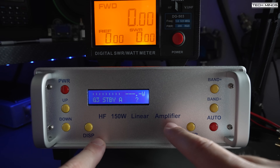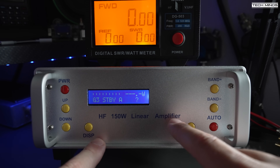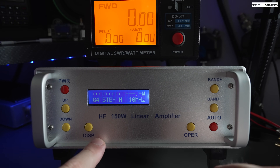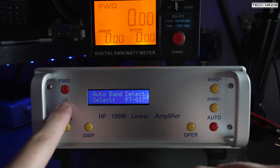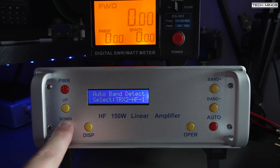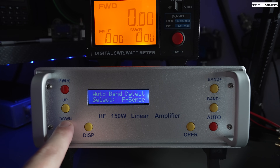Standby mode does not amplify the input signal, essentially bypassing it. The band up and band down buttons change the selected band — technically this changes which filter is selected and is shown on the screen. The auto button allows the user to enable auto mode or put it back to manual. To enter the user configuration page, press and hold the display button; you can then use the up and down buttons to change the parameters, and press the display button again to move to the next setting.